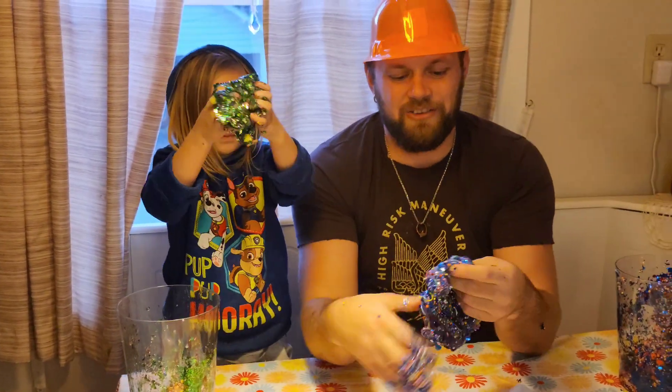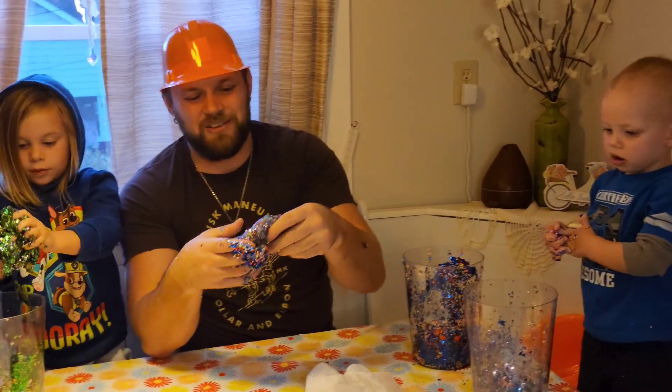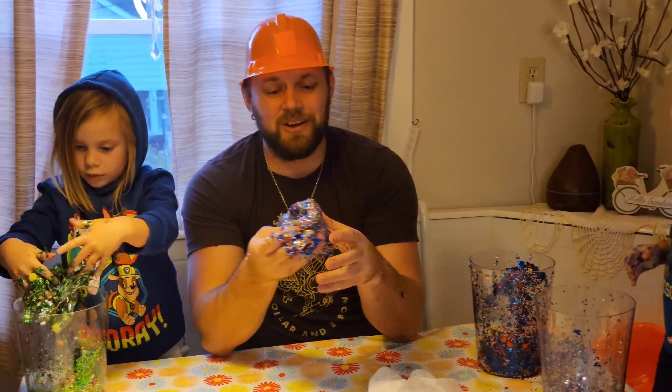Look at that, everyone. This is a fun activity you can do at home. Why spend money on Flarp and all that other stuff when you can just make your own?